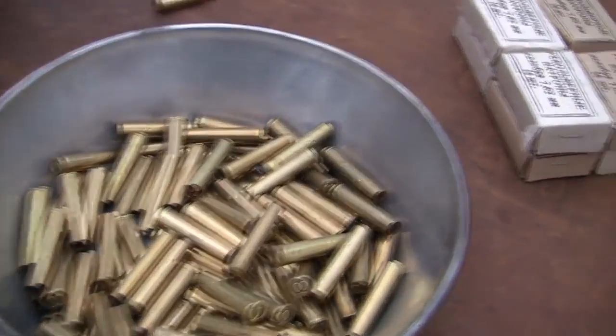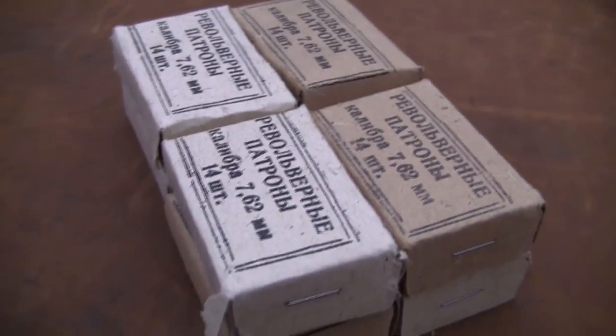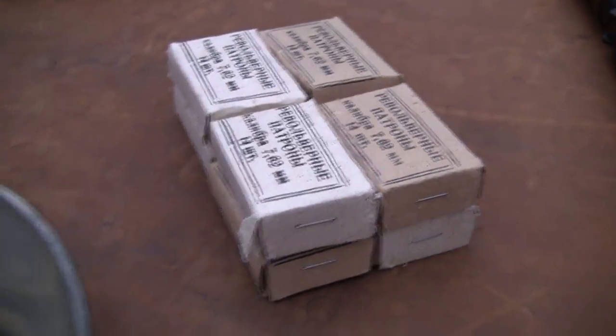It's basically a .30 caliber. What we'll do here is take a couple more shots and give you a look at that cylinder and how it closes up.